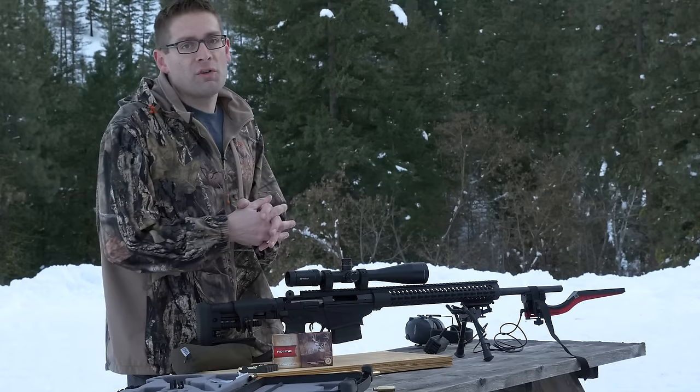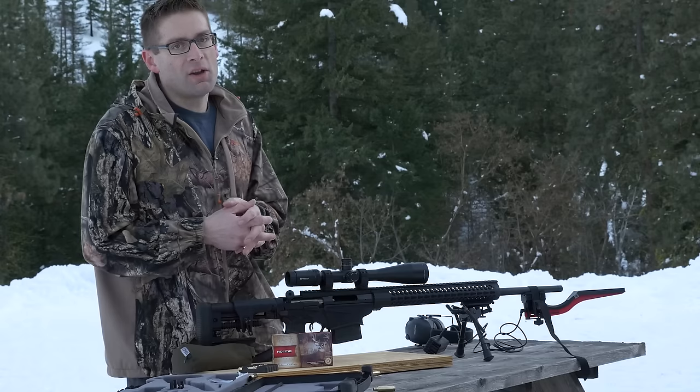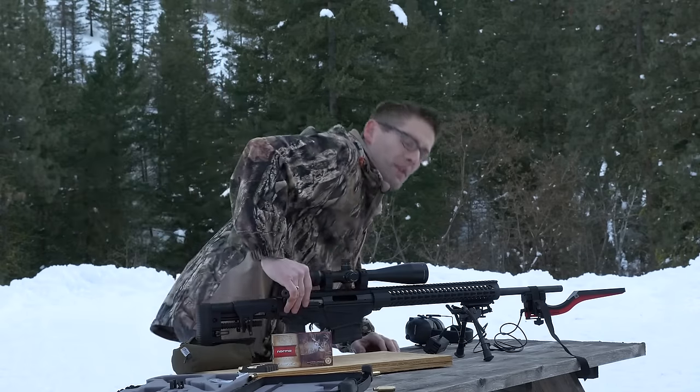So I'm going to do a little bit more shooting, but if you liked the video, please give it a thumbs up. If you don't want to miss any of the action on UltimateReloader.com, please subscribe to my channel. Until next time, happy shooting and happy reloading.